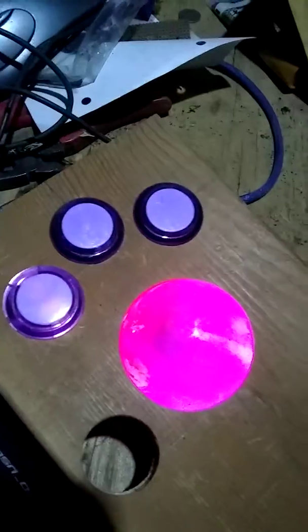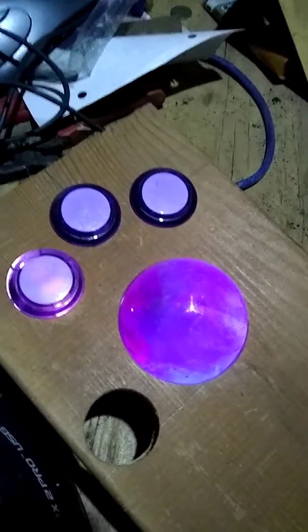And it looks different, but it does retain more of the purple, adding the blue to it.